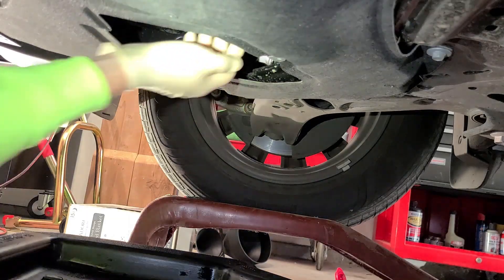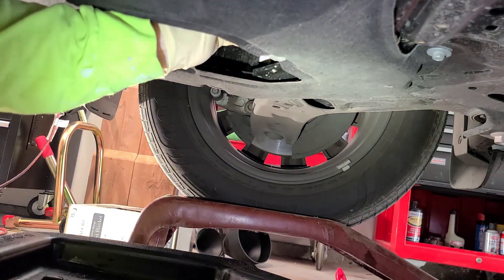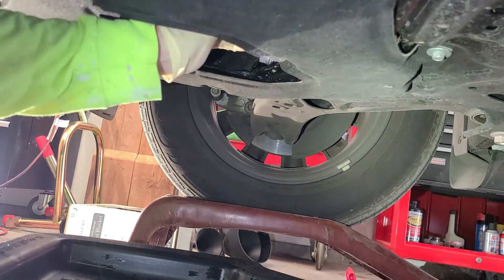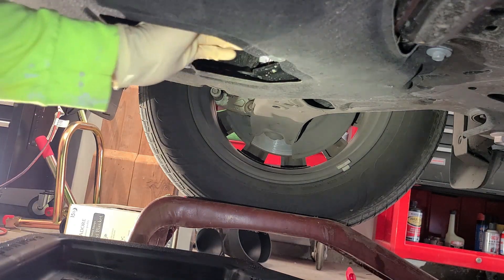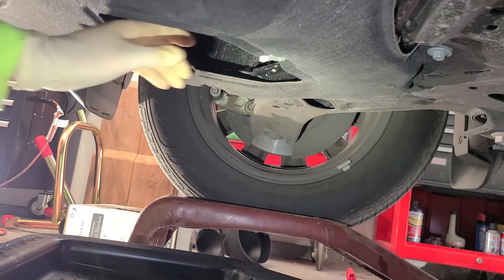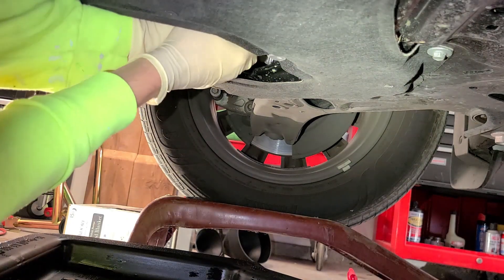It took some serious force to get this factory oil filter loose, and normally in that case I'd use big channel lock pliers to help, but with the way it's recessed in here that wasn't really an option, so luckily I got it off with my hands.